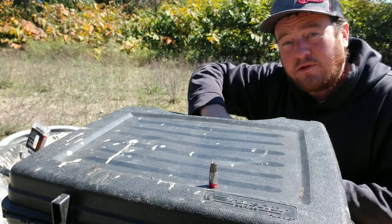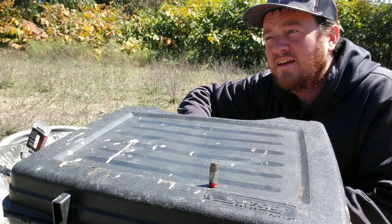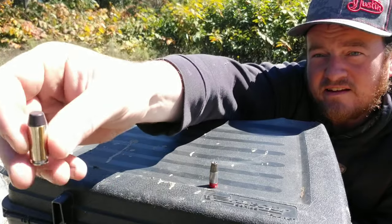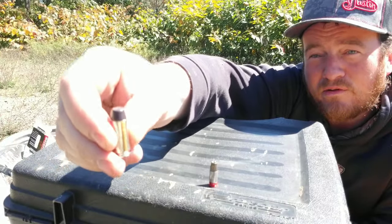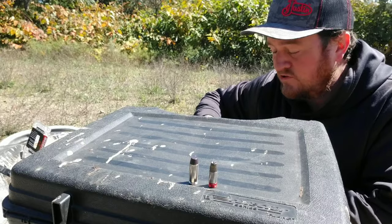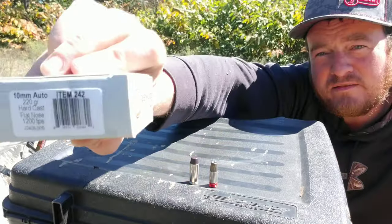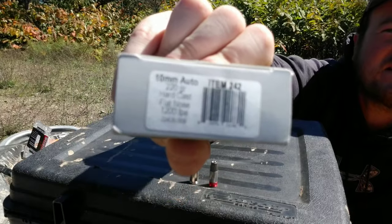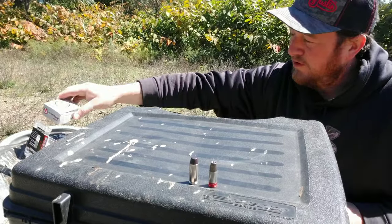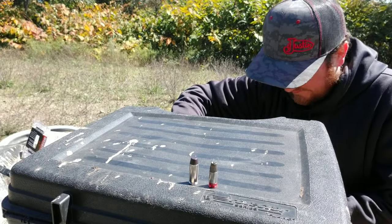Next we're stepping up to a 10mm, which is my favorite pistol. Normally the biggest is around 200 grain — usually 150 to 180 — but these are 220 grain hard cast by Underwood Ammo. These are impressive: 220 grain going out the barrel at 1200 feet per second. That really blows the 45 out of the water, and the 10mm has a lot more pressure than the 45.